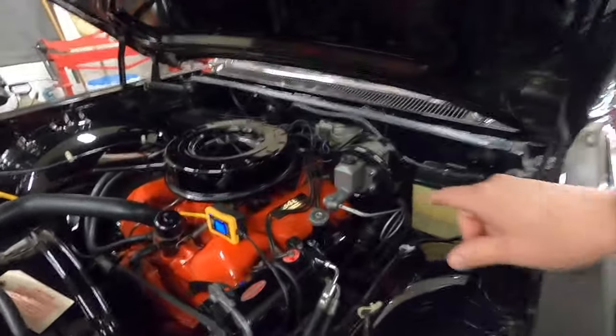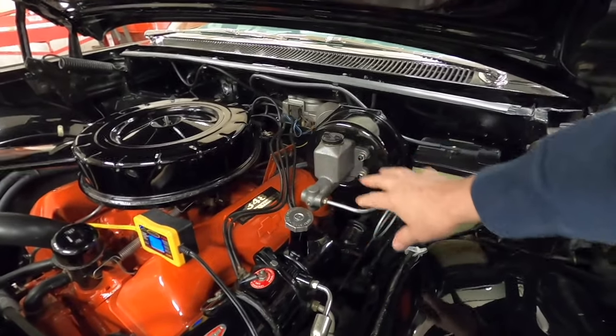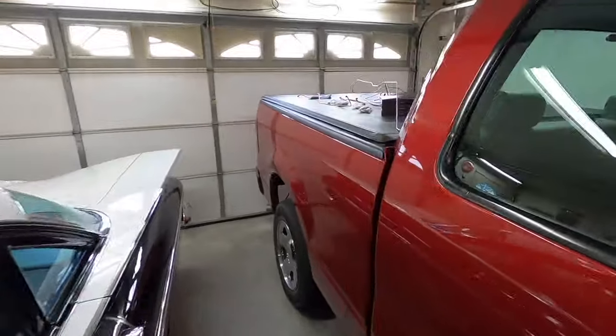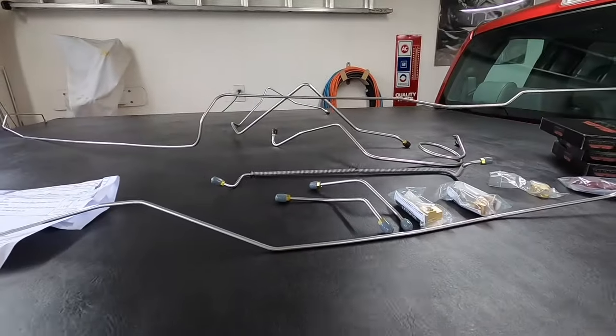Now this master cylinder is less than two years old, so I'm going to clean it out, flush it, and reuse it. But the wheel cylinders will all be new — everything will be new in the hydraulic system. The shoes are fine, the springs are fine, so I'm just going to reuse all that.